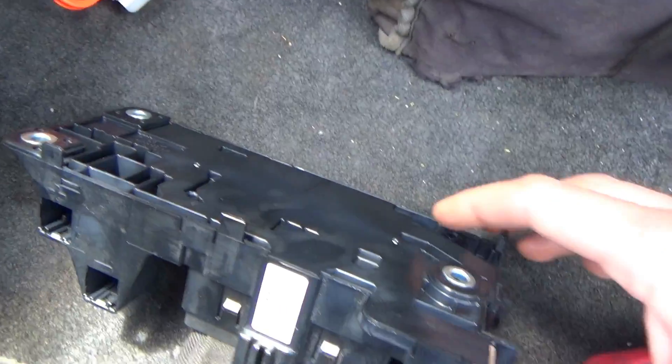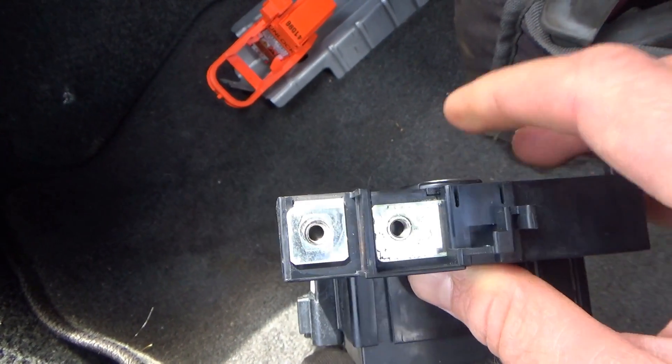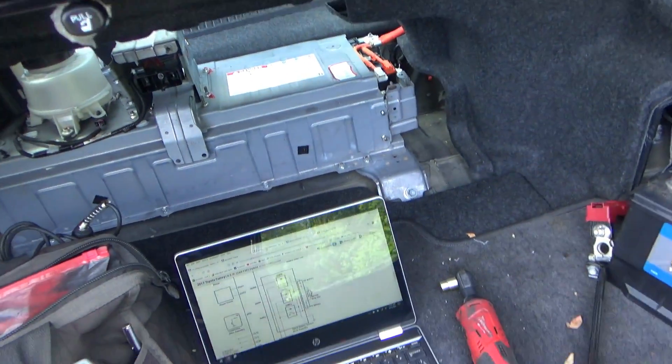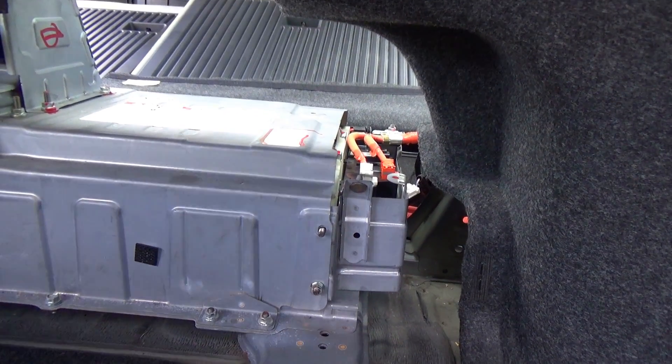The relay assembly has three mounting bolts, and right here is where the HV battery connects. We'll do a voltage measurement on here just to be 100% safe because we don't want to mess anything up. Then we'll change it out, clear the codes, and see how this thing runs. First we have to take off this shield.